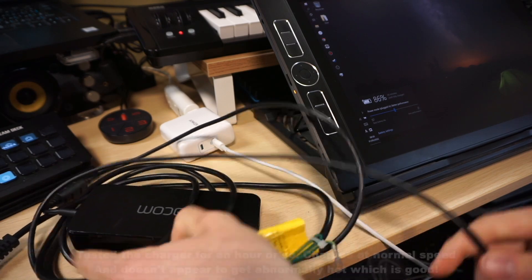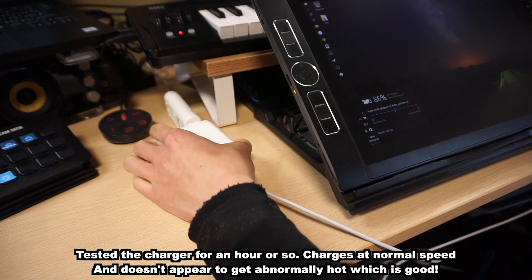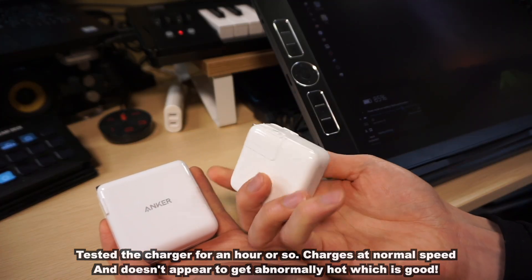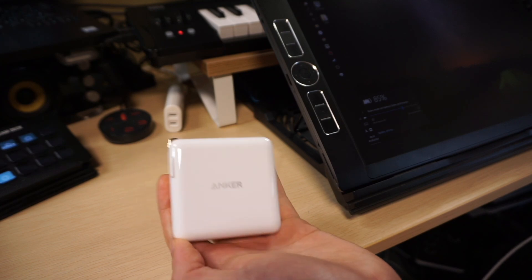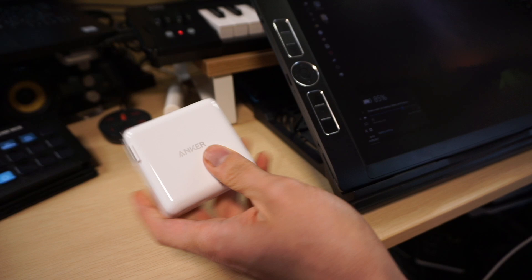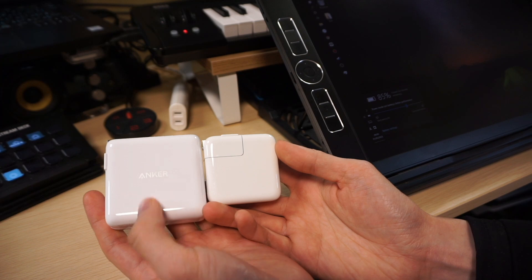Just look at this — this is the Wacom cable mess that I used to have to carry around. It was horrific. And now I've got this tiny little Anker charger. It's a little bit bigger than the MacBook Air charger, but this MacBook Air charger is really nice and small and only goes up to 30 watts. The Anker charger goes up to 100 watts and you could actually charge two different laptops at the same time. The size difference really is negligible.